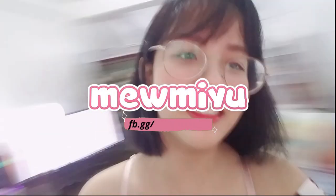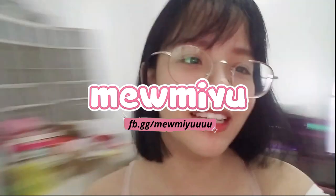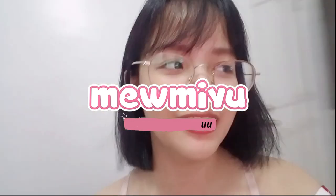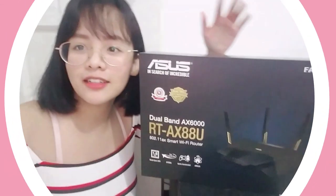You'll be able to see me. I'm just using my phone camera right now — it's the S7 Edge. But ASUS actually sent us a package. I'll be showing it to you guys. It's a router!